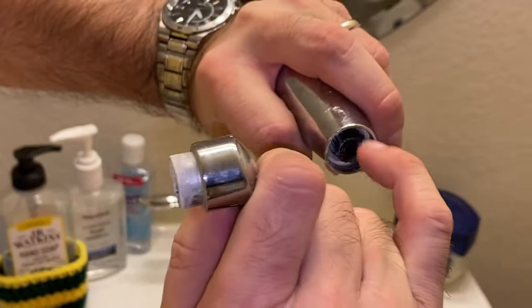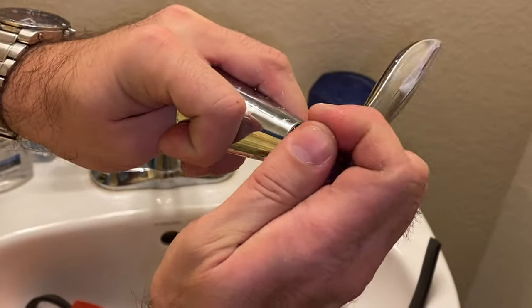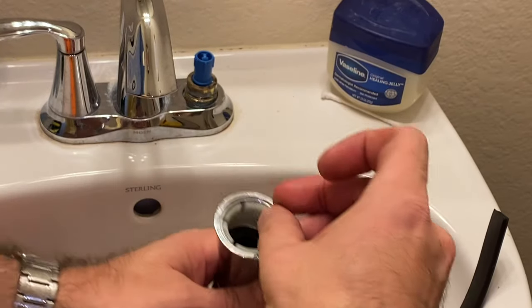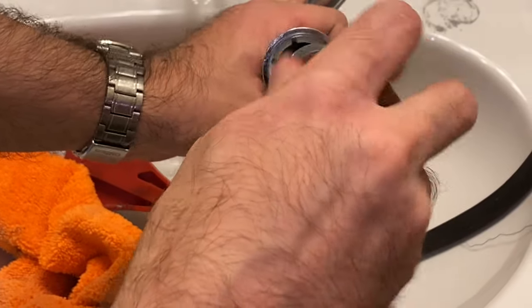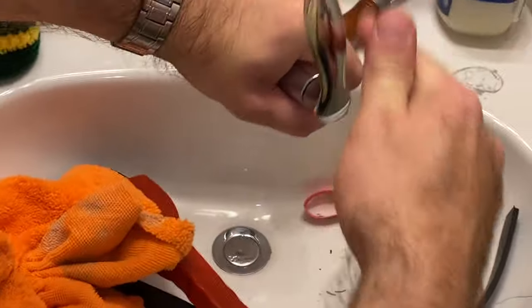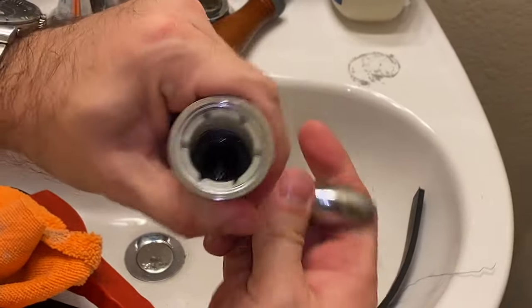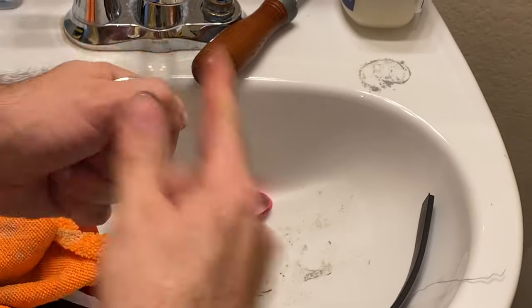Put this back in here. This has a little notch here — it has to go on here like this. There's a notch, line up the notches. There it is. Drop the screw in. Put a lot more Vaseline in there and tighten the screw down. It's nice and smooth now.